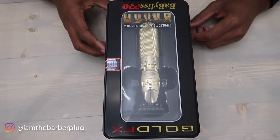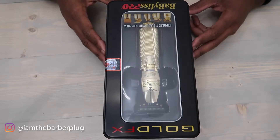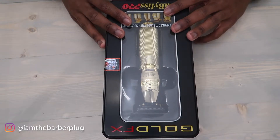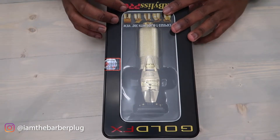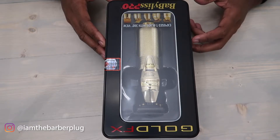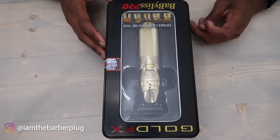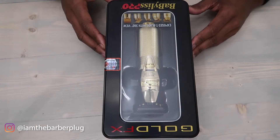It's a beautiful trimmer with great battery time and a good price. If you head over to my website, thebarberplug.com, and use my discount code 'the barber plug,' you can get a great discount on this specific trimmer. We sell it in gold — the edition we're looking at now — as well as rose gold and silver. The red was a limited edition; I get a lot of questions about that one, and we're gonna try to get it back in stock, but those are very rare.